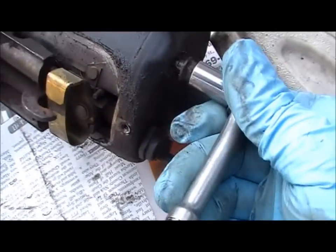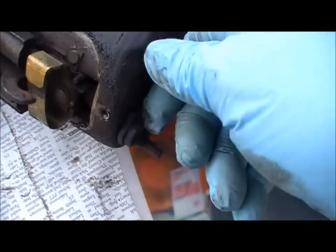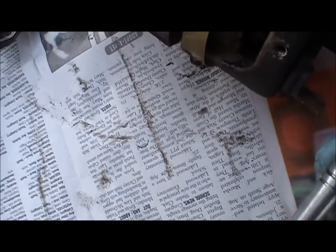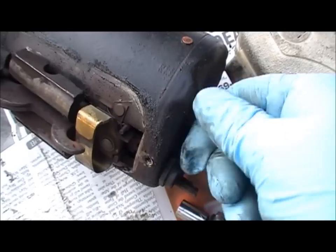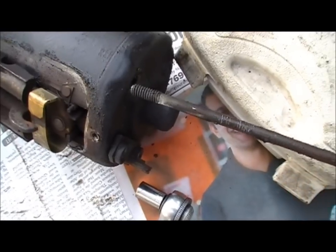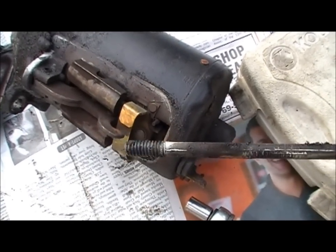When you take these apart you've got to be careful with these bolts that go in here — they can be very easy to strip the threads off if you're not careful. That's a long bolt, and when we get it out we'll look at it. The threads look good.